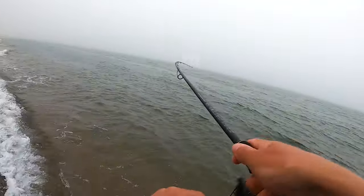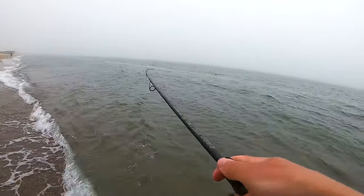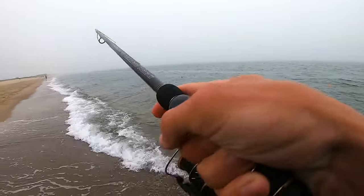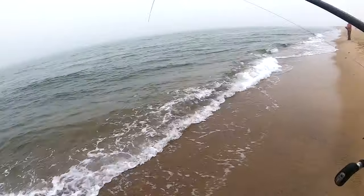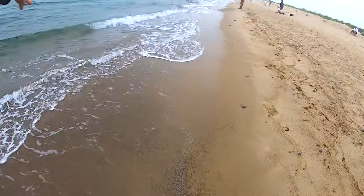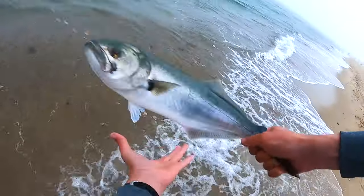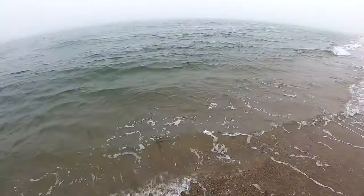Oh, nice — that's a bluefish! That's what we're looking for. We just coughed up a little squid. And there we go — that's the target species right there. Plenty of life left in him.